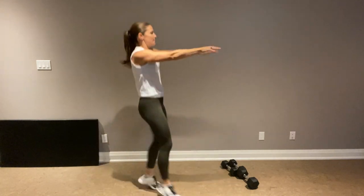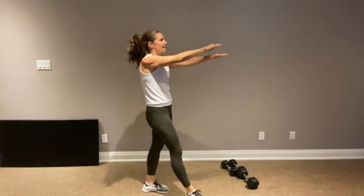I have a mat for some glute bridges, and that's about it. Let's do some side-to-side with a knee into the chest, just warming up those hip flexors. And some mummy kicks — keep it moving, get that heart rate up.